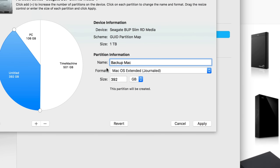Once you have that set up, click Apply. It's now cutting your external hard drive into three parts. If you plug this into a Windows computer, you will not see the Time Machine or Backup Mac partitions — you'll only see the PC portion. That's good, because PCs have a lot of viruses, so it's smart to keep a clean partition just for PC.